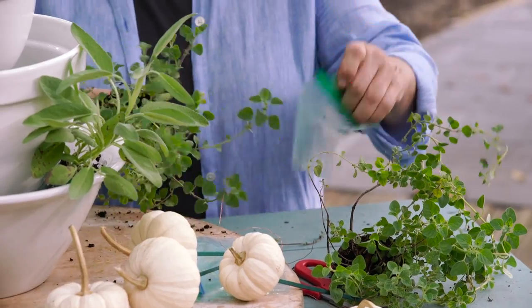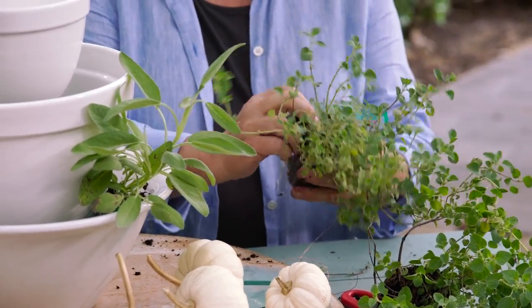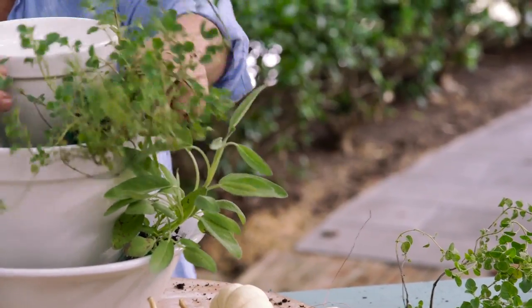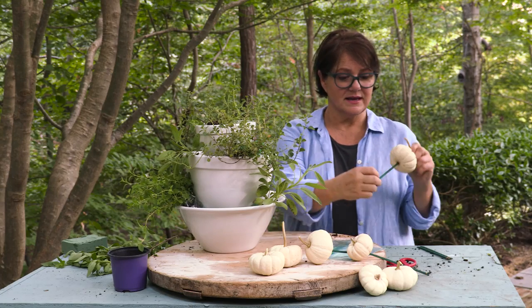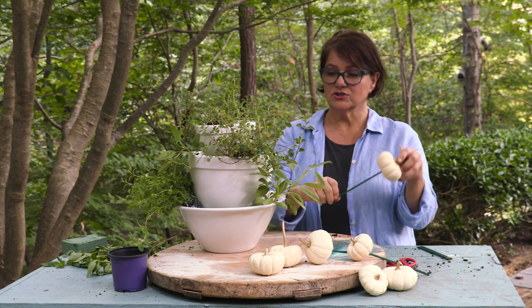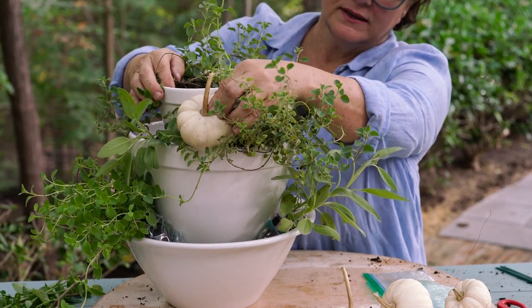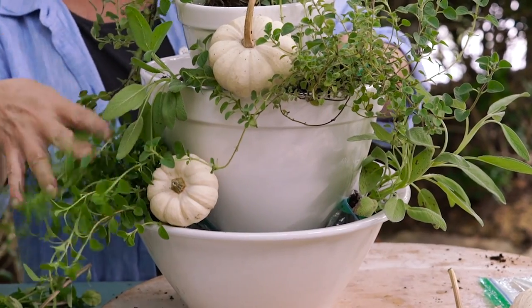We'll make two plants out of these. I love this bag trick — it works for other potted plants as well. If you want to add some color, you could put pansies as well. Add this one up in the top. Then I'm going to add some pumpkins. I've used these wooden picks to secure them so you can stick them directly into the floral foam and your pumpkins will stay in place. Use these to cover up your bags.